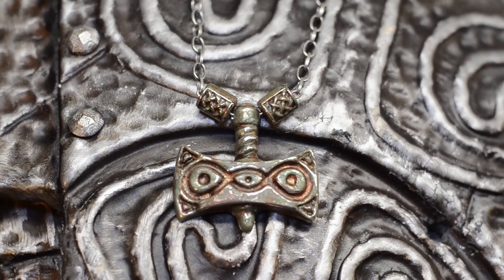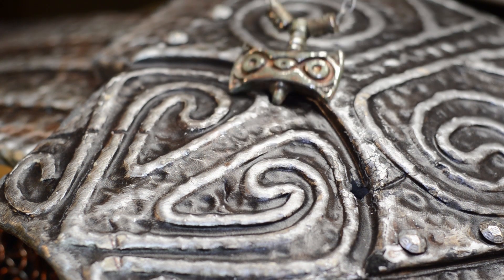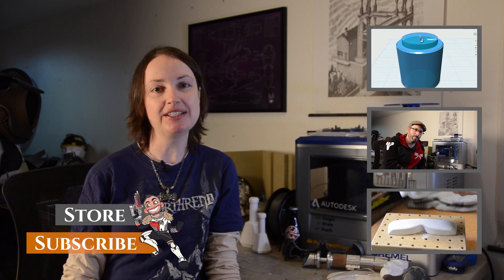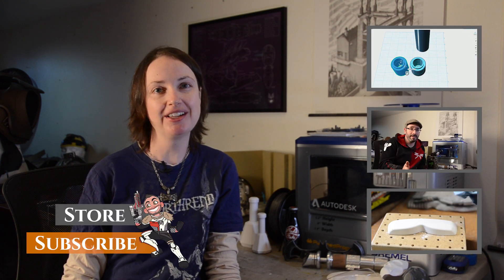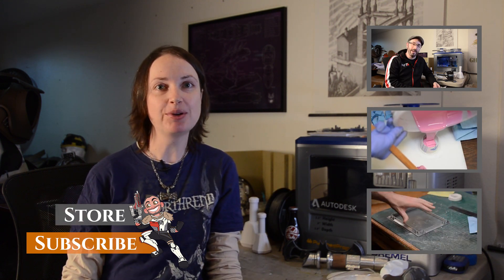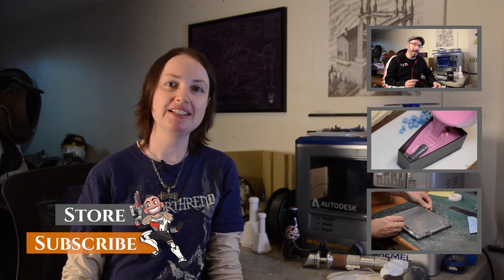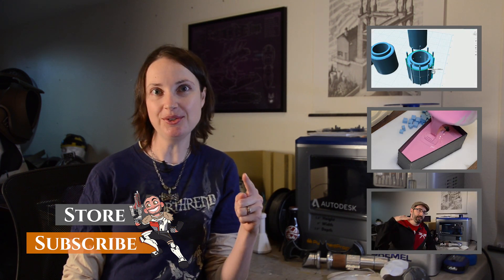And that's it! The Amulet of Talos is complete! Now my Dragon Shout cooldown is reduced by 20%. Thank you so much for watching! I learned a lot with this build, and I hope you did too! If you want to try these techniques at home, the tools, software, and materials necessary are linked in the description below. If you haven't watched our previous 3D printing videos, go check them out. Please subscribe to see our future tips and tutorial videos. And that's the end of Prop 3D Season 1! We hope this show encouraged you to add 3D modeling to your maker toolset. See you next time!